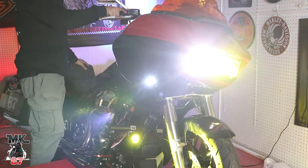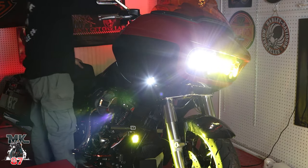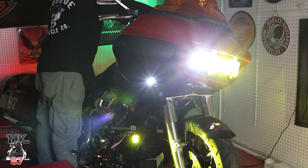Let me just turn this on real quick and show you guys how bright it is. Low beam, high beam.